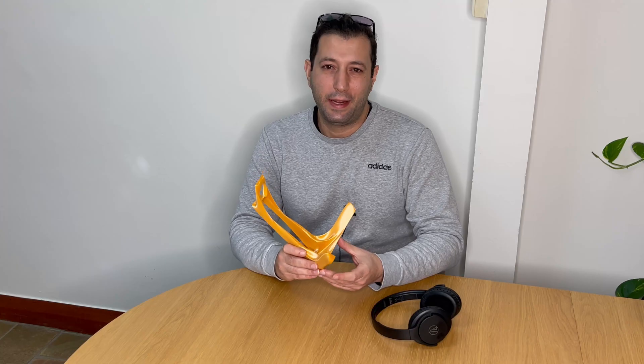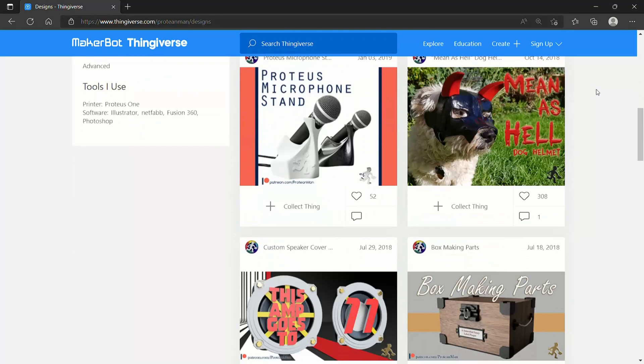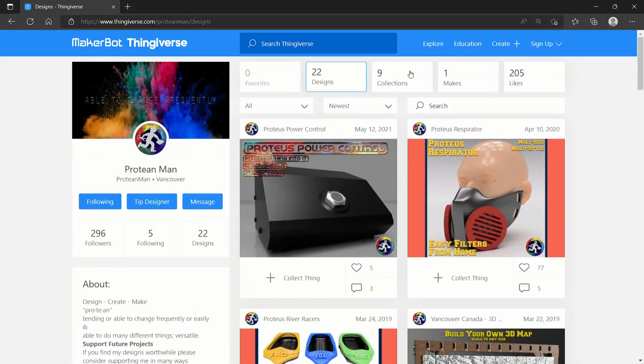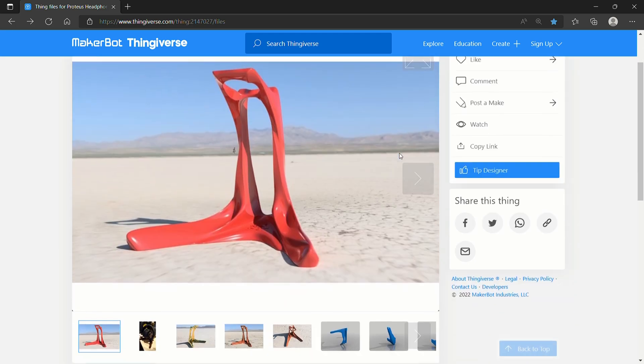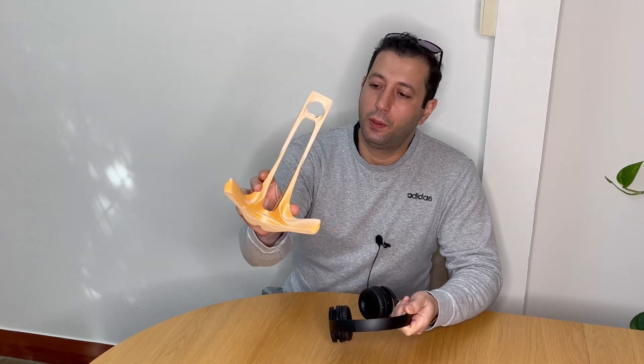This next design I can only describe as a beautiful art piece — I mean, look at it. Wow. It was designed by Protein Man. He has about 300 followers on Thingiverse and this design brought in about 500 likes and 6 makes. He has about 21 more designs, so you should check them out — don't forget to leave a like.